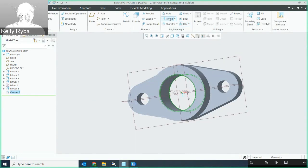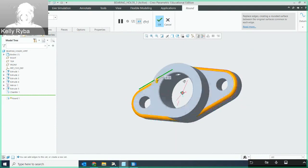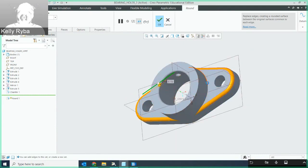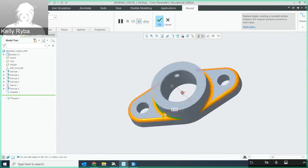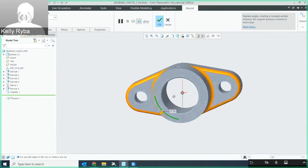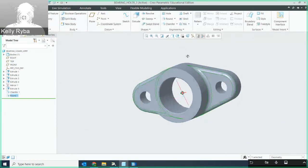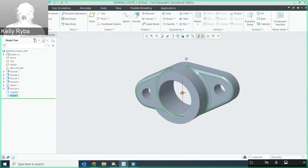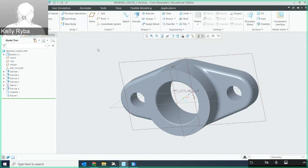Then I need to add my rounds or fillets — those are one-eighth of an inch. They go on the outside surface here, the side surface there, at the base where it meets, and at the base on the other side. The bearing holder is done. Position it so you can see all of the features.